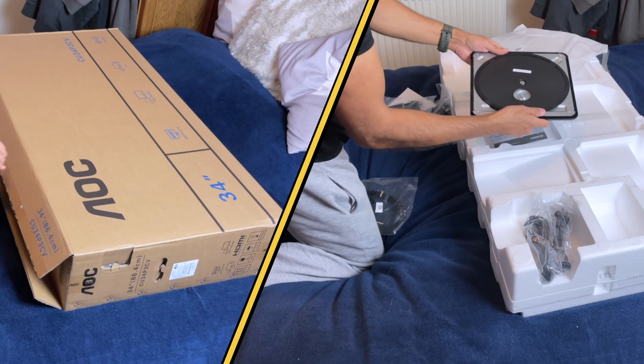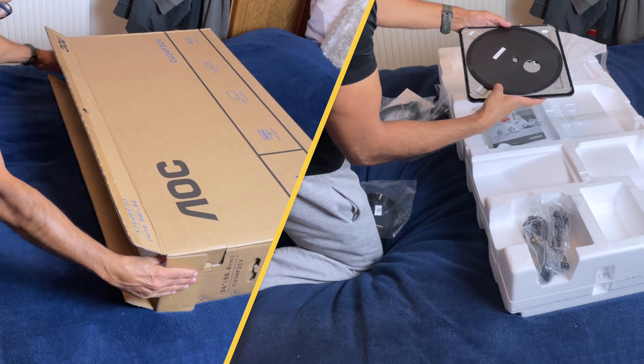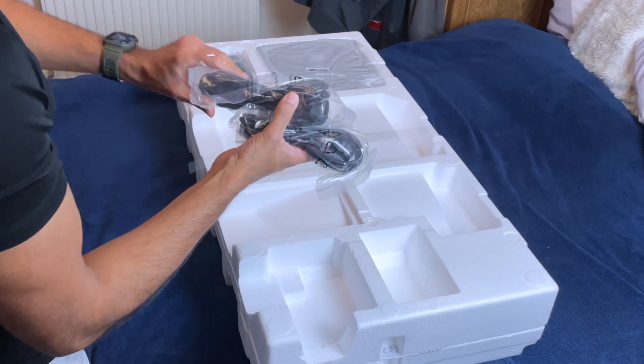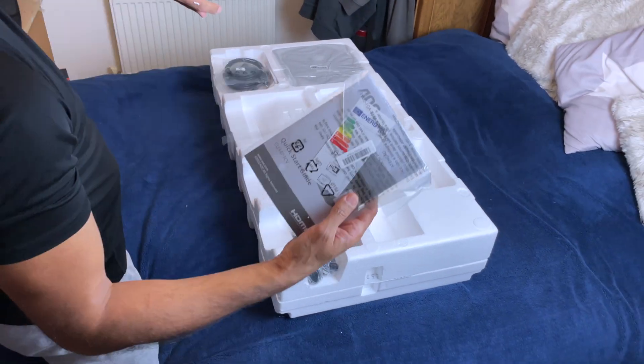Check out this box — sleek, modern, and hinting at the premium experience inside. Inside you'll find a well-protected monitor, a robust stand, all the essential cables including a USB cable that packs up to 65 watts of power delivery, and a quick start guide that gets you up and running in no time.